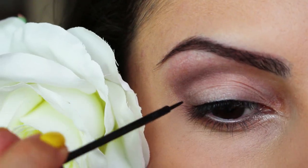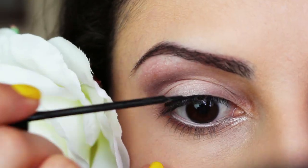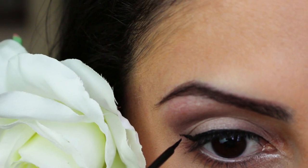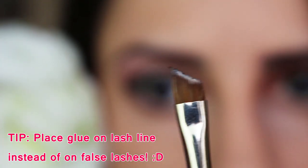Next, I'm just creating a very simple cat eyeliner. Afterwards, I'm going to apply half false lashes and what I've started to do is I started to apply lash glue onto a brush like this and then apply the glue straight onto my lash line.